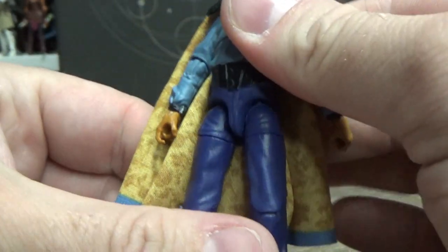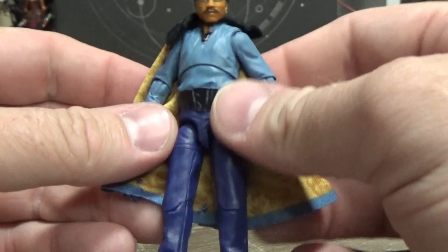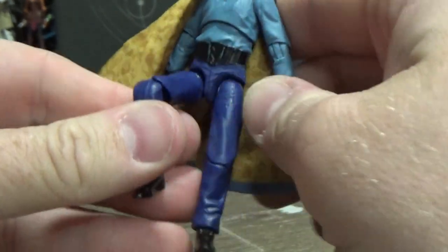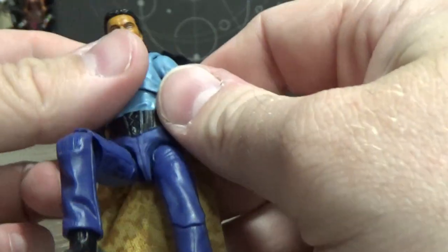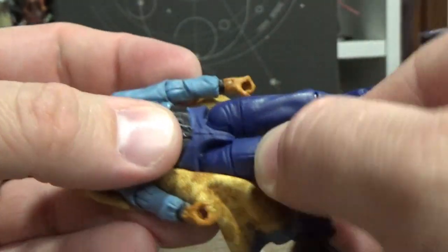These joints seem pretty nice though. I don't see the need for the swivel cut on the thighs on three-and-three-quarter inch, but they've done it anyway, so we'll take it — a little more dynamic. I'm not a big fan of how the leg joints look, otherwise they're fine. The thigh cut joints just don't feel super tough, and you can see the tiny little peg at the top holding them into Lando's crotch.